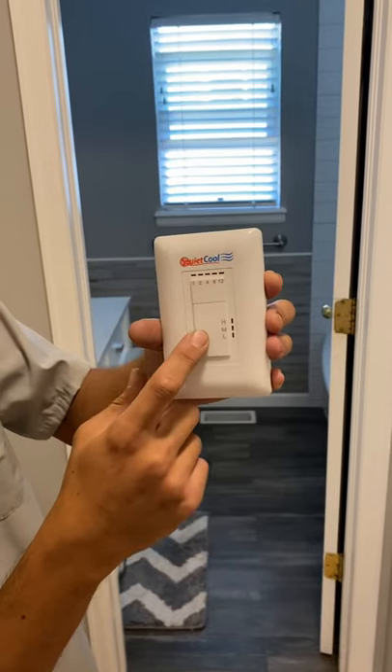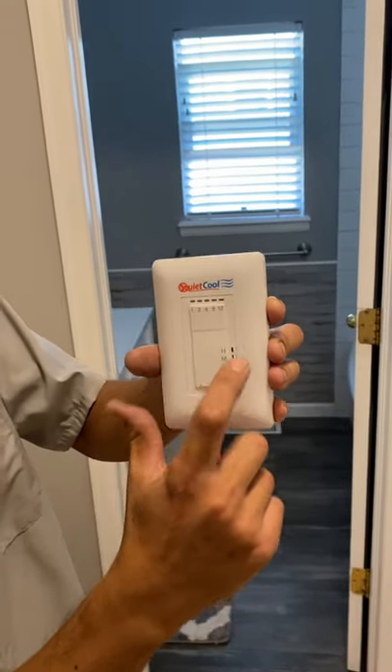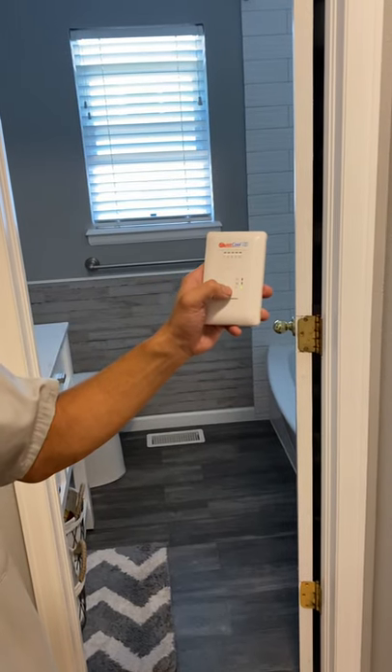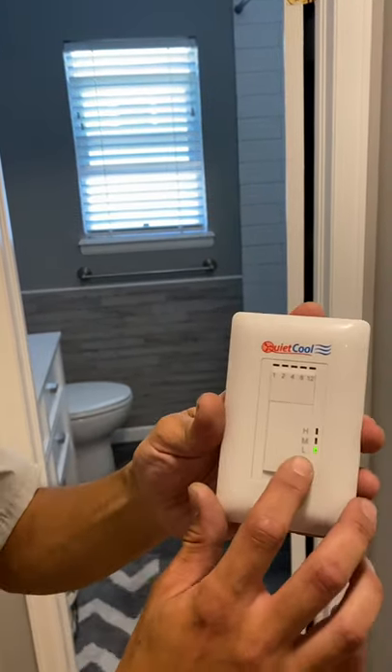Below you have your switch: low, medium, and high. You can use any button to turn it on. The light should correspond with the setting.